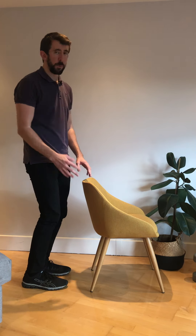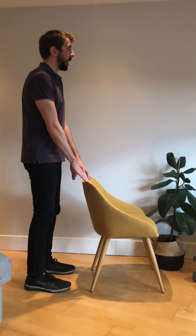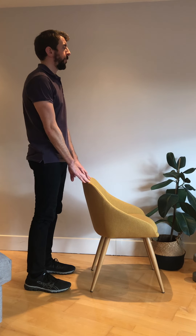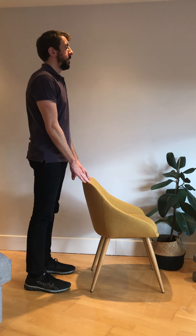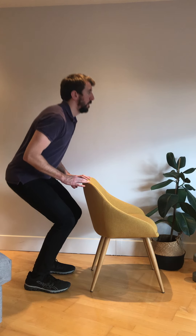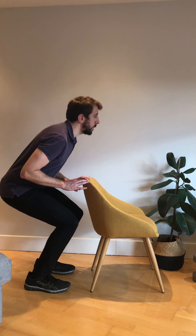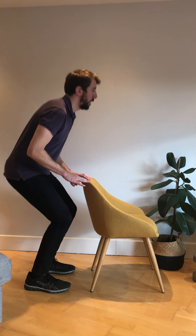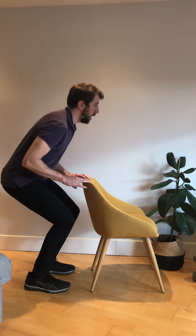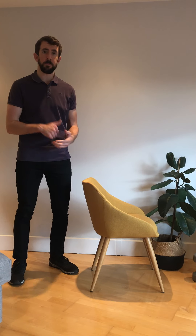We're going to do two sets of ten again with this one. Standing feet about hip-width apart — we're going to come down: one, two, three, four, five, six, seven, eight, nine, and last one, number ten. Pause the video if you want a little bit of rest between sets.